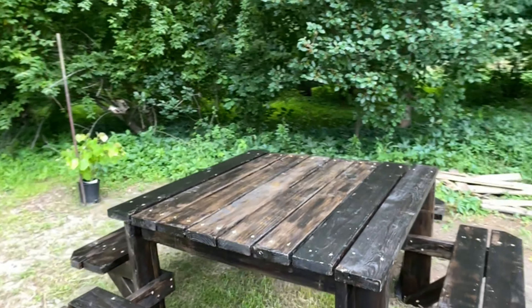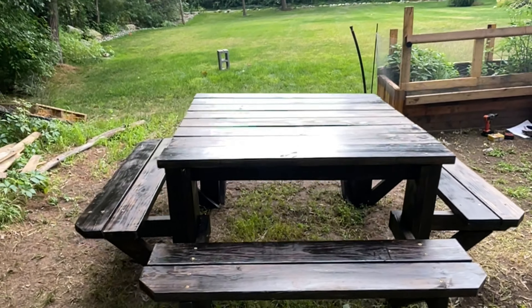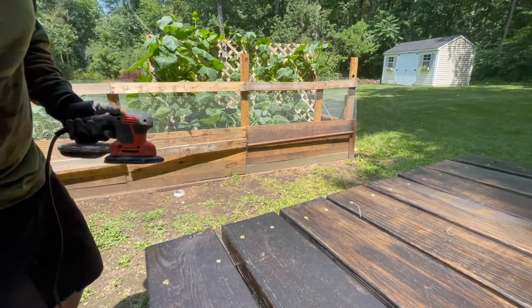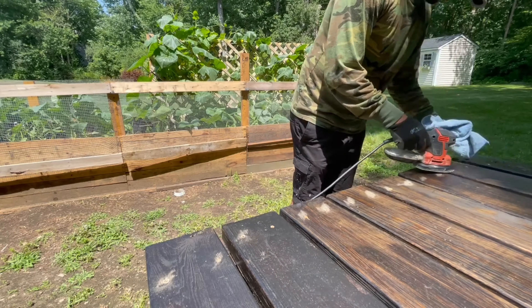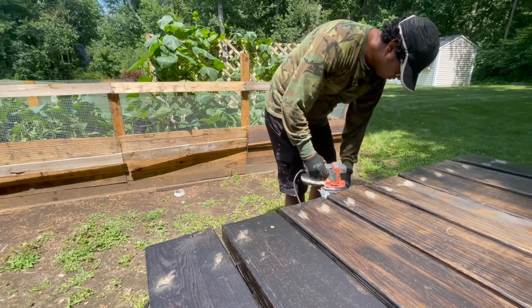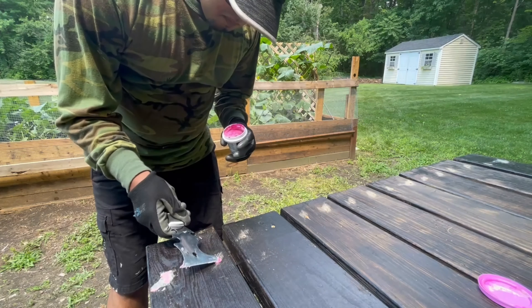Looks good right? All that's remaining is adding some wood filler. So let's get to it. We got a wood putty for good wood filling. We first sanded off all the areas where we put the screws, and all you have to do is fill those holes.